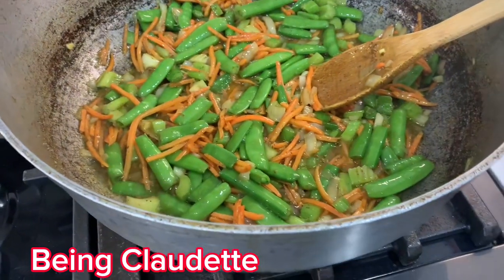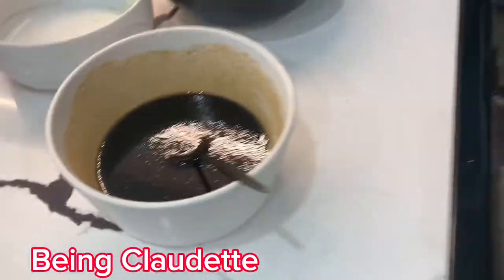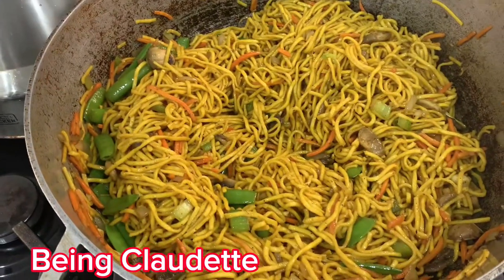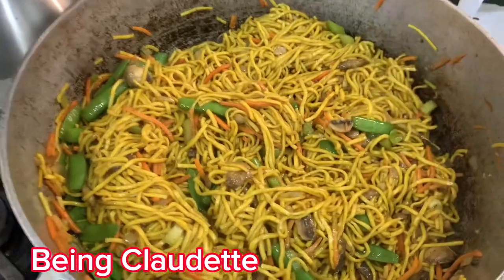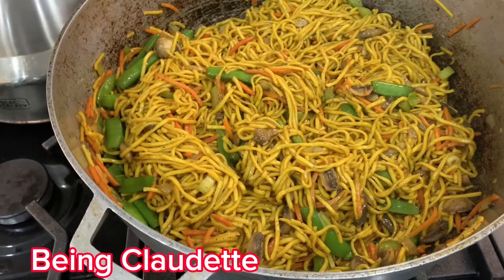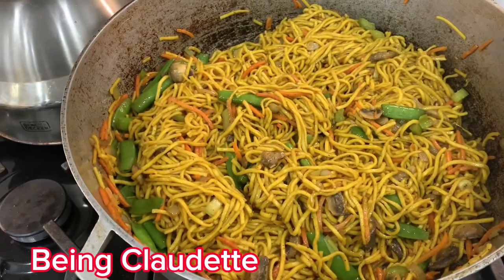This is what it looks like now — I'm sautéing it. The next thing I'm gonna put in is the mushroom. I pour this in last when I put in the noodles and everything. So guys, this is the finished product — this is what it looks like. I wanted to put an egg in it but I don't eat the yolk, so too complicated. This is dinner!